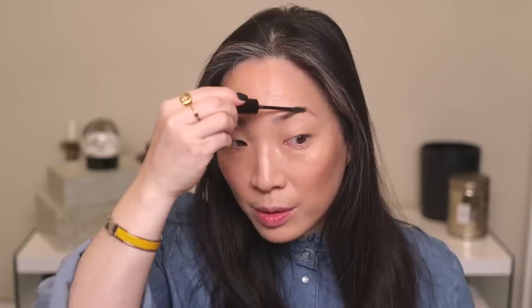Continuing in the vein of super easy makeup, I've got my Tom Ford Fiber Brow Gel in Espresso. I don't think there's anything easier than a brow mascara — you just brush it in, it fills in any gaps, holds your brow hairs in place, and defines your brows. It's just so easy. Brush it in and voilà — brows are done.